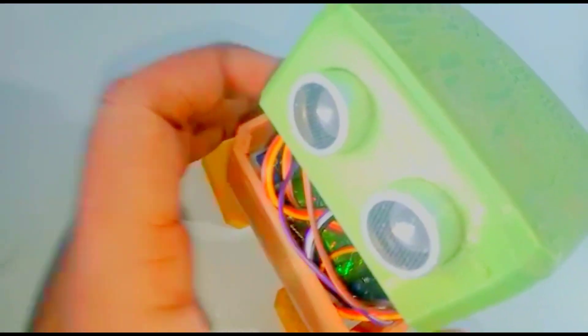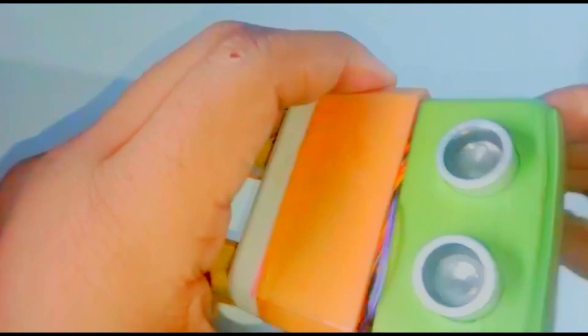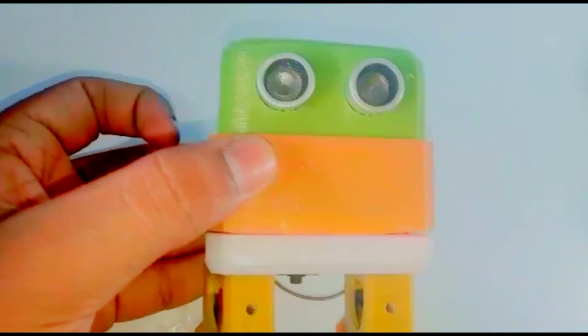Now I'm going to fix the head. You can see how I fixed it.